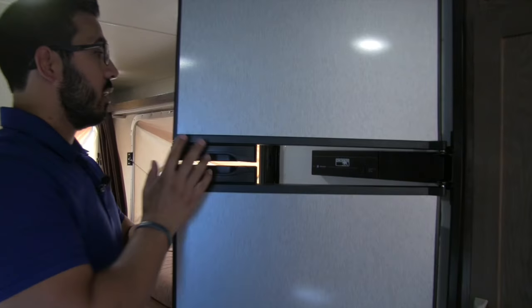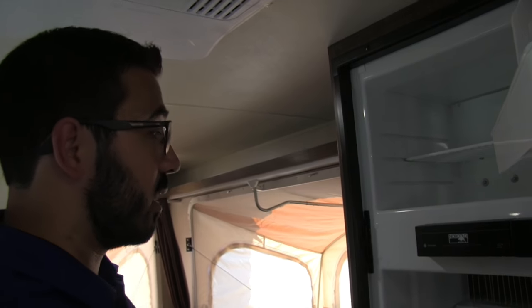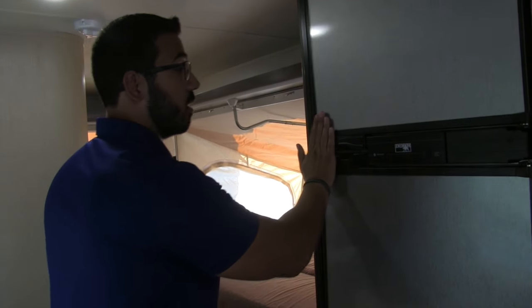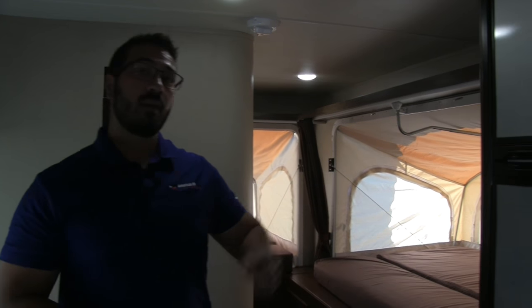There's a Norcold fridge-freezer — I like Norcold as well, built right here in the US. This unit runs off both propane and electric and features automatic switchover, meaning if you're running it on propane and then plug into shore power, it will automatically switch to electric, saving you on propane.